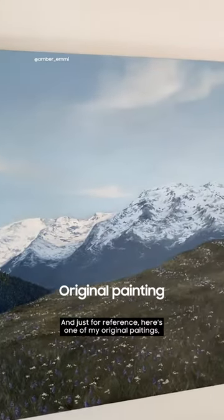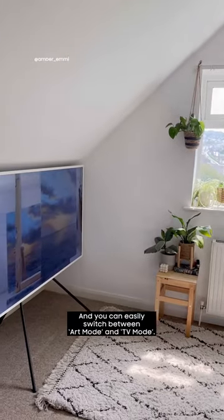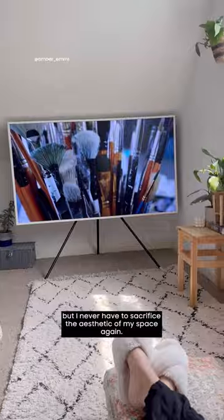Just for reference, here's one of my original paintings and then here it is on the frame — I love how you can still see the canvas texture. And one more quick thing you might not have noticed: it is also a TV, and you can easily switch between art mode and TV mode. I just love that it's functional but I never have to sacrifice the aesthetic of my space again.